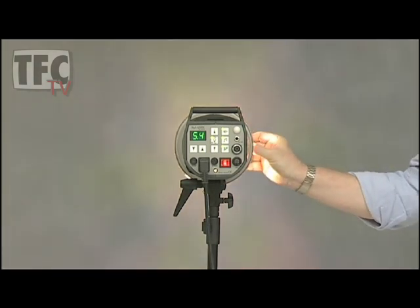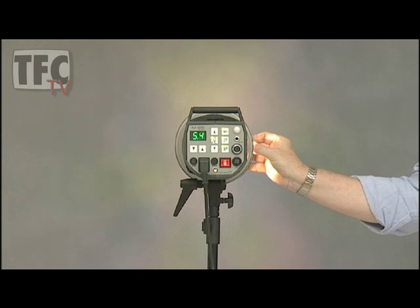And finally the 12 degree. You can see that we also have a soft graduated edge to the pool of light, unlike the hard edge of the bare snoot.